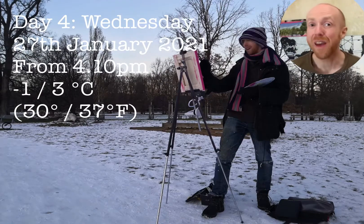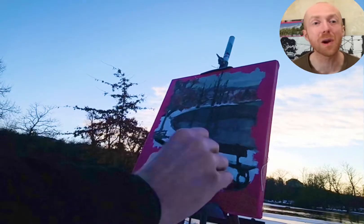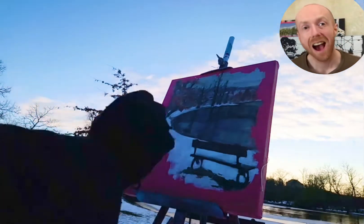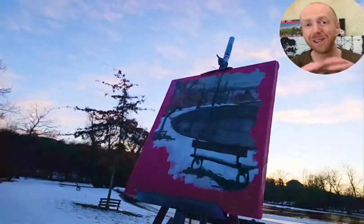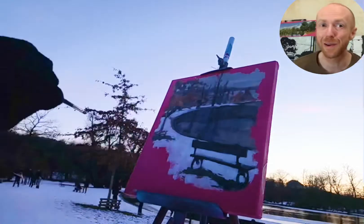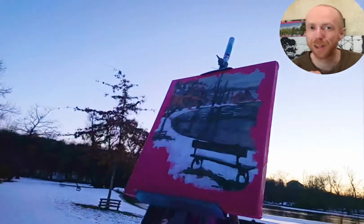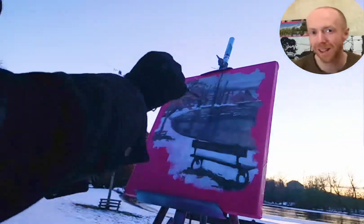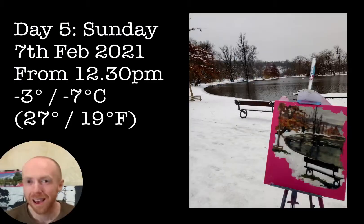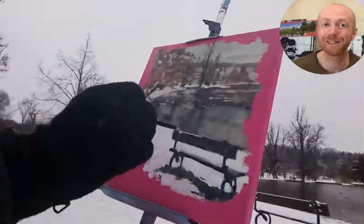Day four — I thought day four was going to be my last day. The snow had started to melt and I really liked it; it had a nice definition on the ground. You can see underneath the benches there's no snow, and around that little tree there's no snow, so you can see dark and white shapes in the landscape.